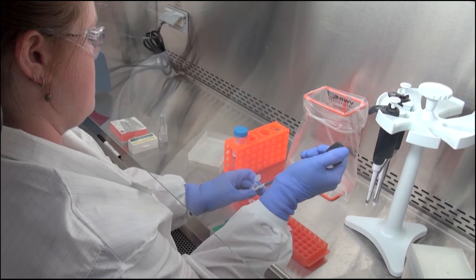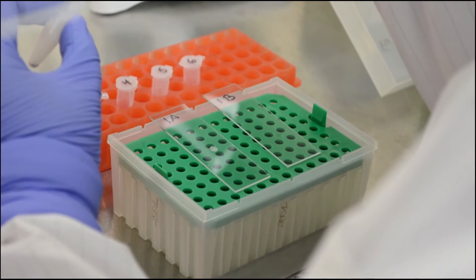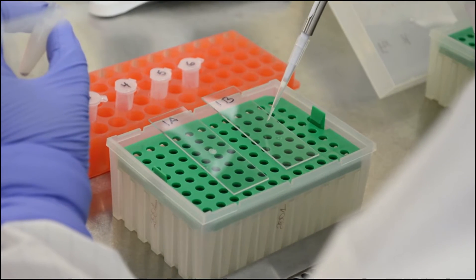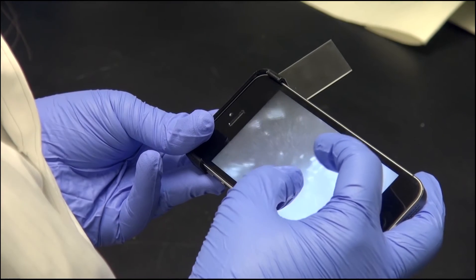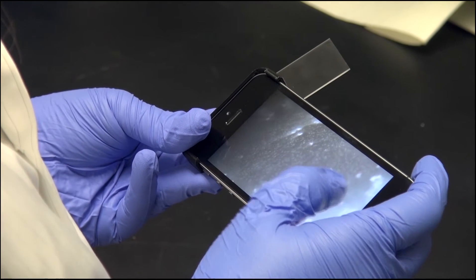PNNL researchers working in national security were looking to develop a tool for first responders — say, when a suspicious white powder is discovered. The HAZMAT team would arrive at the scene, take a little bit of the sample, put it in a Ziploc bag, and then use the microscope to image right through that bag.